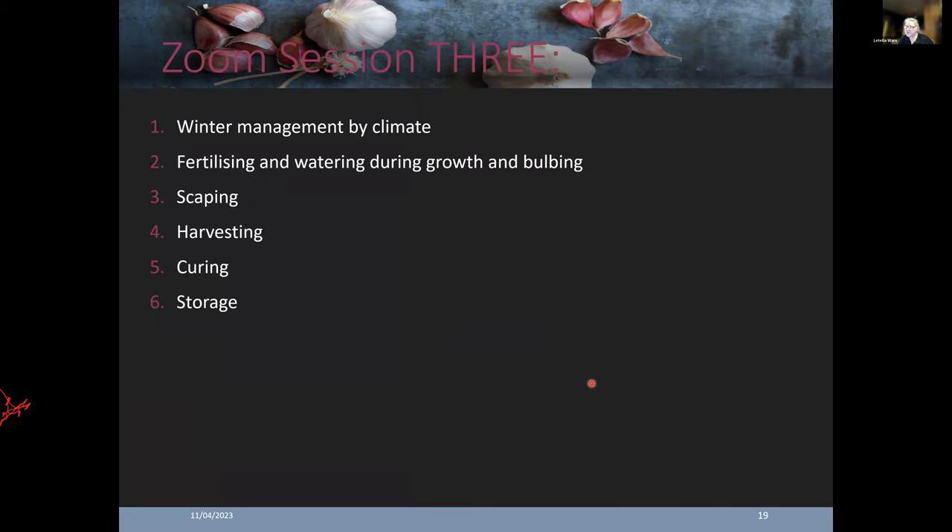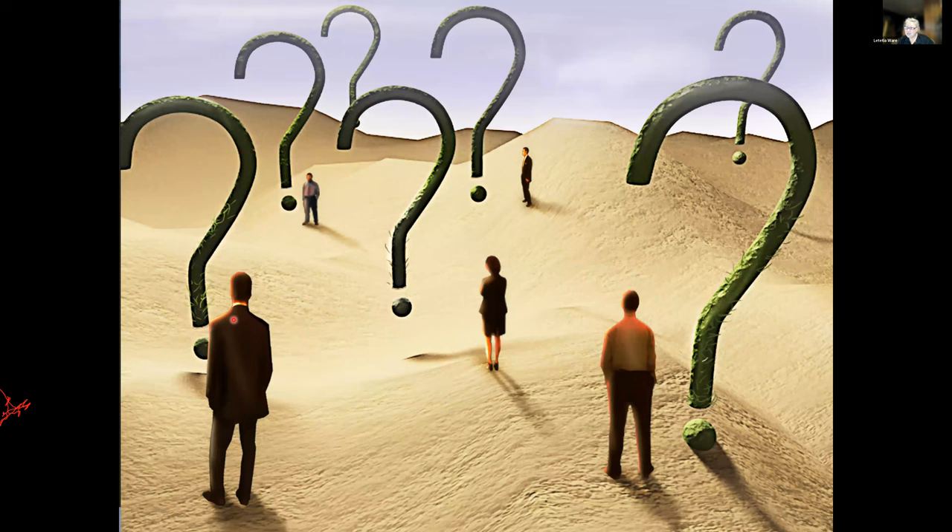That's it for session two. Just to remind you, session three is going to focus on the last stages: winter management by climate, fertilizing, watering, scaping, harvesting, curing, and storage. Now I'll go through the chat and see if you've got any questions.